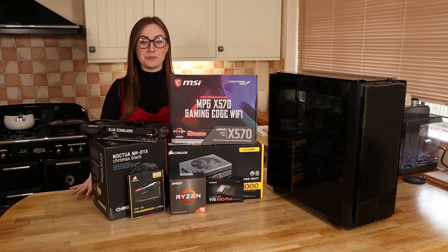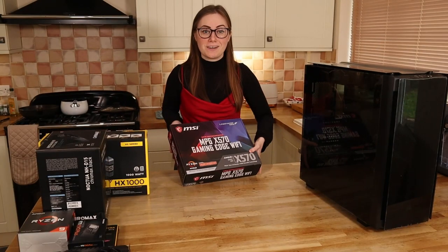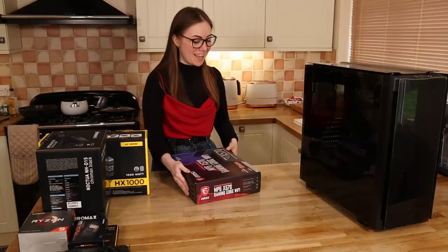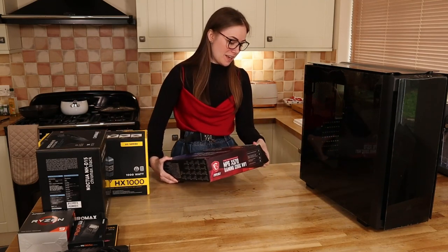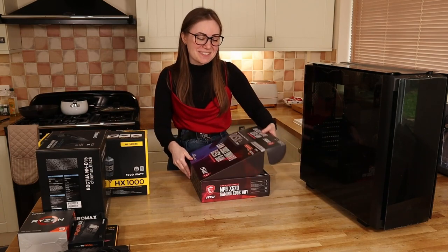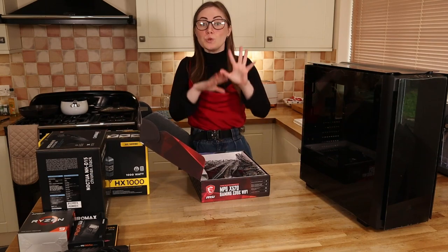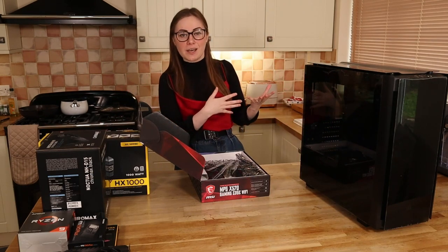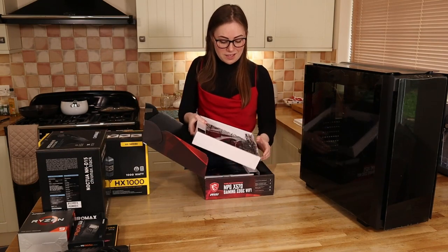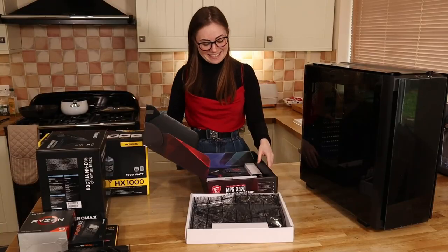It's time to build our new streaming PC. I've been waiting two years for this. We're gonna be starting off with the board. I have been watching a lot of Linus Tech Tips, so hopefully I kind of know what I'm doing. This is technically my first PC build. I supervised Greg building my last PC, so I had all his old parts and I kind of know what I'm doing — but not really.